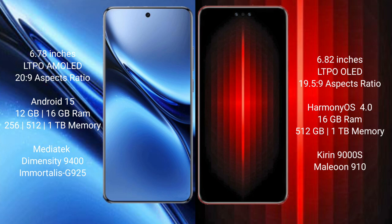Vivo X200 Pro runs on the Android 15 operating system. Vivo Mate 60 RS Ultimate runs on the HarmonyOS operating system. Vivo X200 Pro offers 8GB, 12GB, 16GB RAM and 256GB, 512GB storage options.